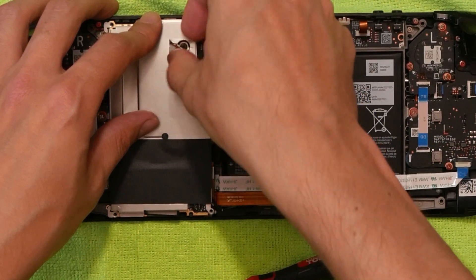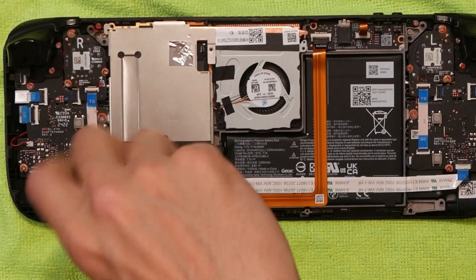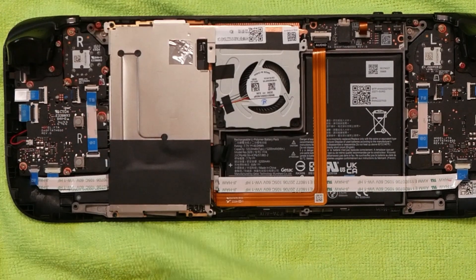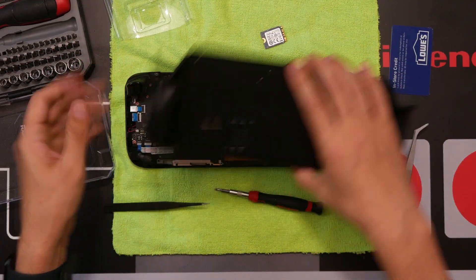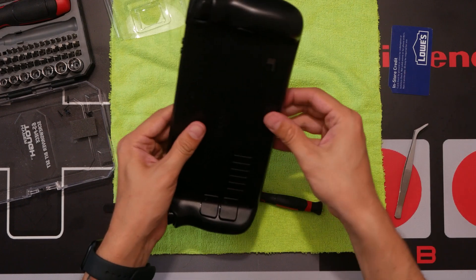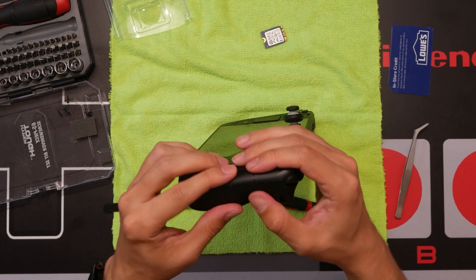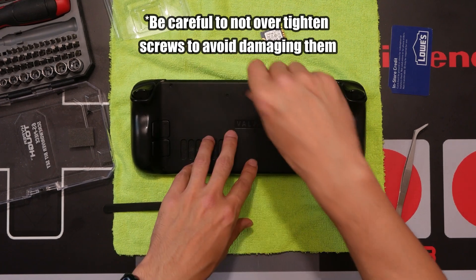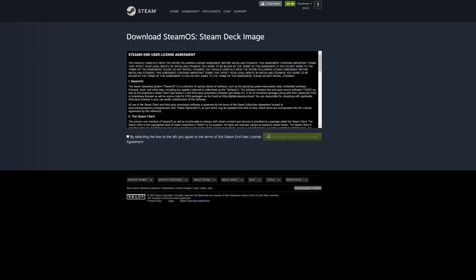Put the main screw in there and then let's cover that bad boy back up. Now we're ready to pop the back on.